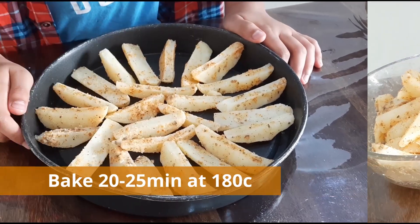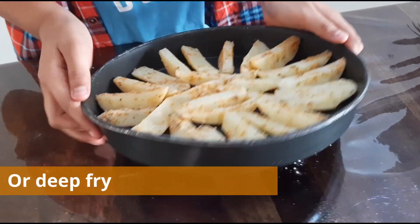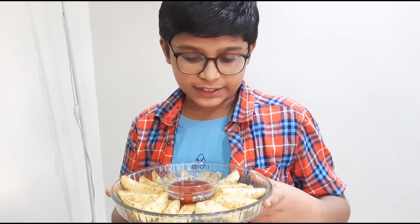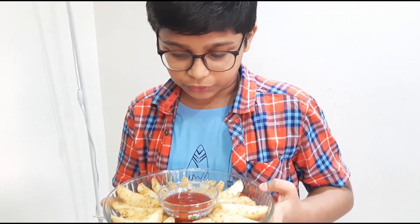I have transferred it to the baking plate. Now we are going to microwave it — I have baked it for 25 minutes. Our potato wedges are ready. You can serve them with any type of sauce.